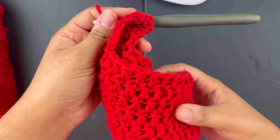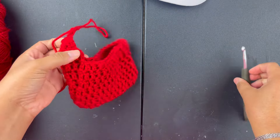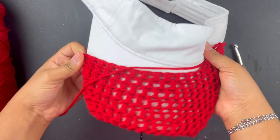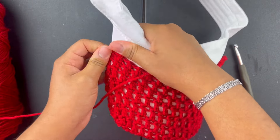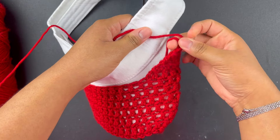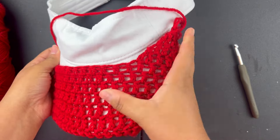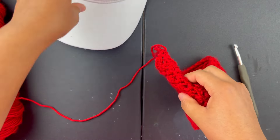After you do that, I'd recommend trying it on the hat just to make sure it looks right, in case you need to change some things up. But that's perfect — see how perfectly that fits.